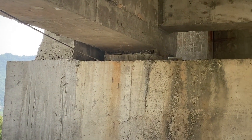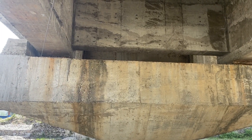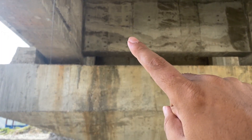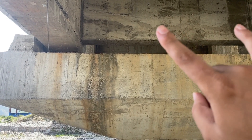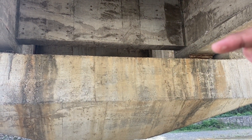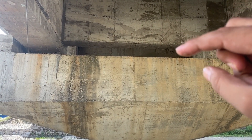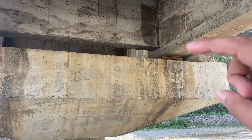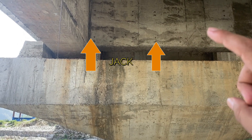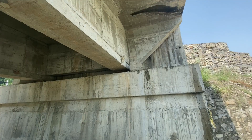We can see the elastomeric bearing at the bottom of this longitudinal girder, and another at the bottom of this cross girder. If we want to lift this bridge, we will place the jack at this point and this point of the cross girder — not on the bottom of the longitudinal girder, but on the bottom of the cross girder. We have to design this cross girder for the load required to lift the bridge so we can perform maintenance on the bearings.